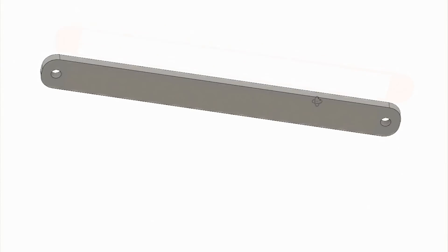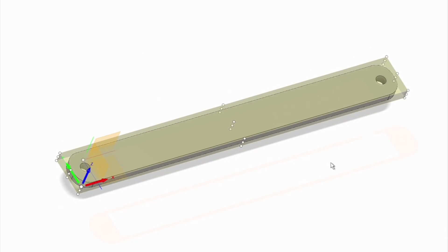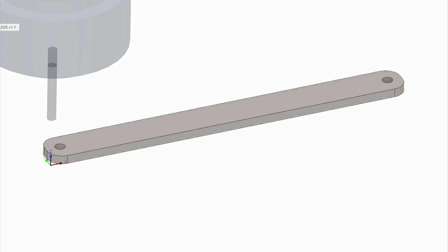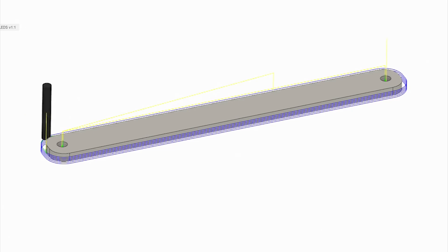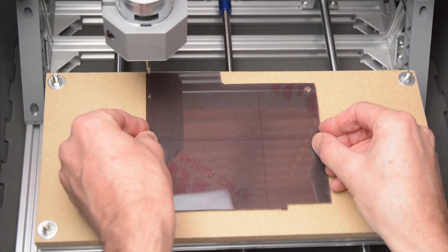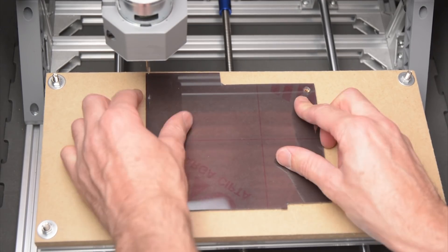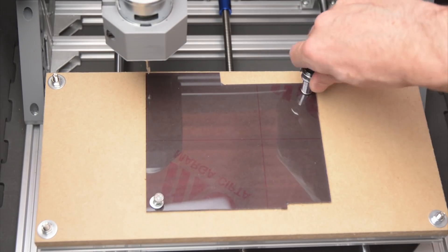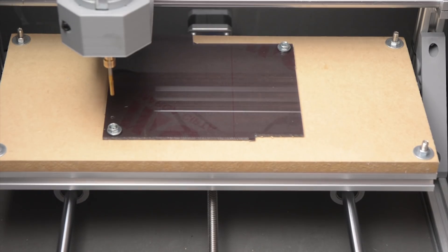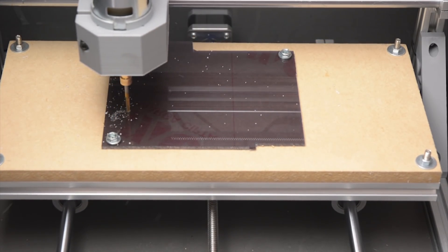A front cover to suit a 3D printed case from an earlier Revlite project is modelled in Fusion 360. From the design we can set up the manufacturing workspace and create the toolpath. The 3mm sheet of Perspex to be milled is held onto the wasteboard with double-sided tape, then secured in the corners with two bolts. The Perspex is milled with a 3mm flat end mill at a 0.5mm pass.